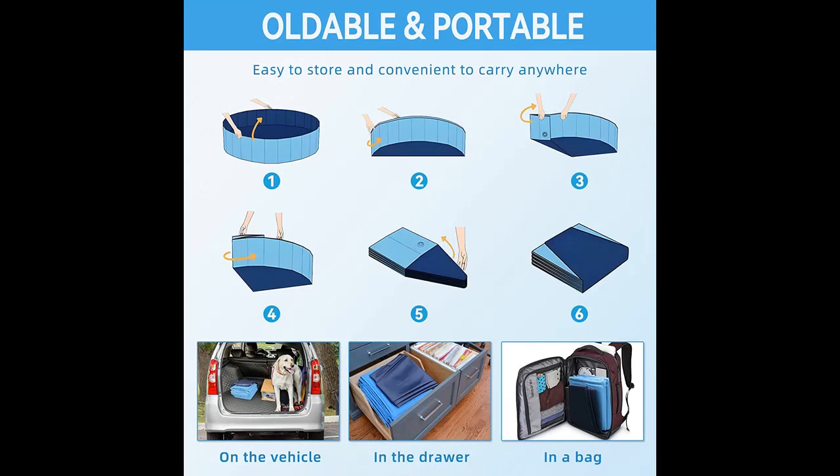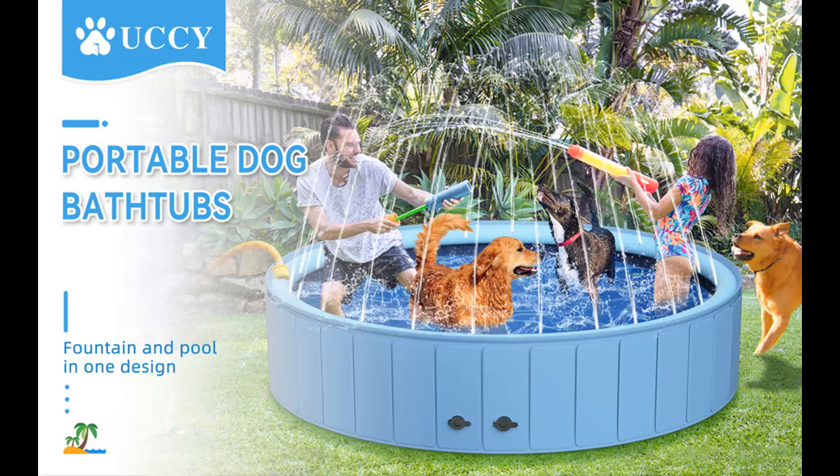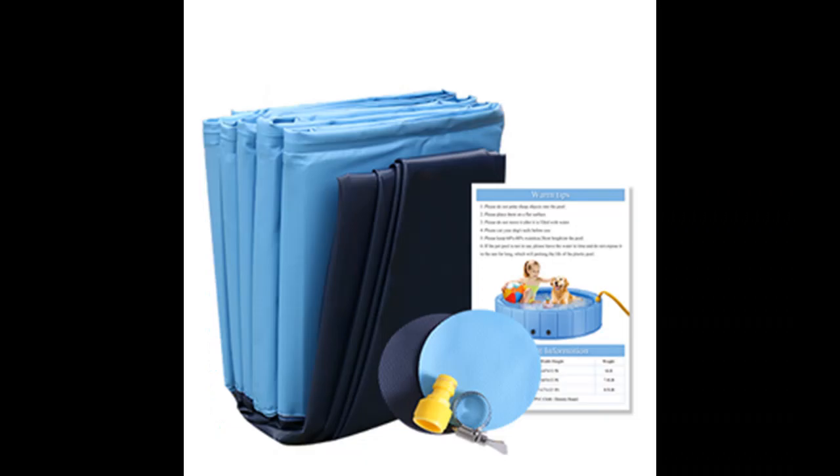At the same time, this dog pool is collapsible, convenient to carry and save space. Durable PVC material and high-strength PP hard plastic board can stably support the entire swimming pool without easy collapse. The anti-slip bottom can prevent your pets and kids from slipping when they jump around in the pool.